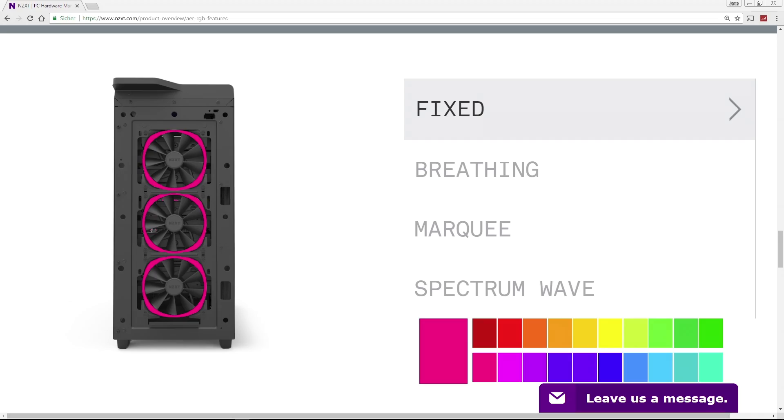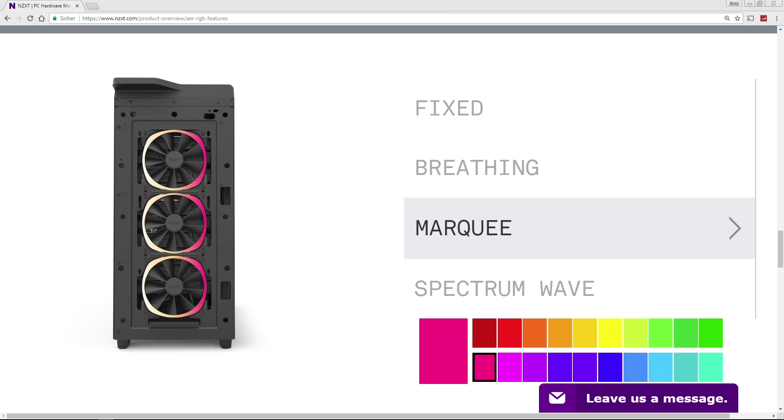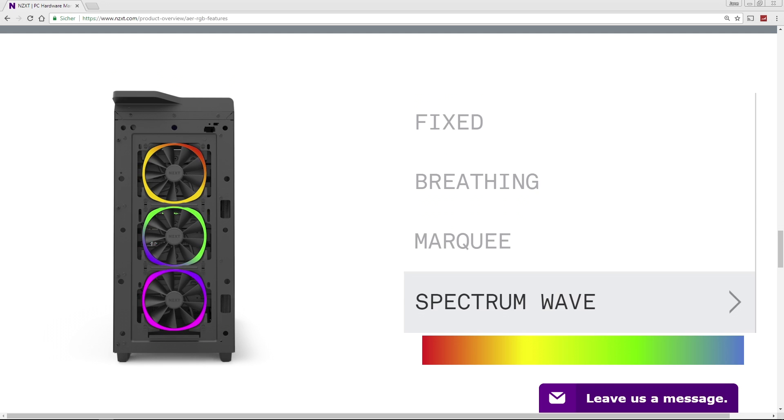For those expecting to see the fans in action, here are some example pictures with the different modes from the NZXT website, since I haven't built the fans into my case yet. I hope you found my in-depth unboxing and cable connection tutorial helpful. If so, make sure to leave a like; if not, put a comment down below. Thanks for watching, bye bye.